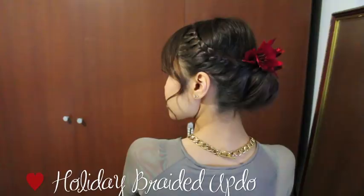Hey guys! Today I'm going to show you how to do this beautiful braided updo that's perfect for the holidays. It looks complicated, but it's actually quite simple. So if you want to learn how to do it, then keep on watching.